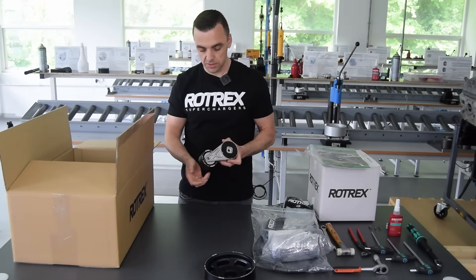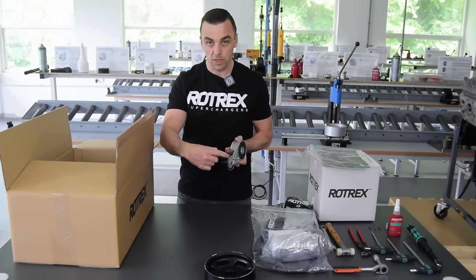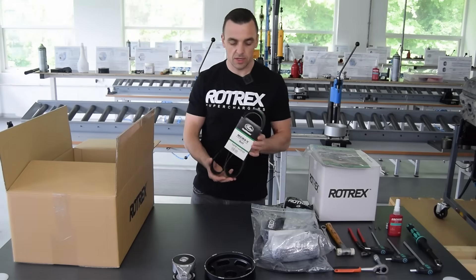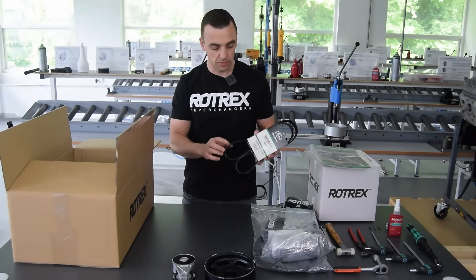Next to it is the belt tensioner — it's an OEM-type tensioner with a custom wheel to support the wider belt from the 10 ribs. For this kit we chose the Gates Fleet Runner belt, which is a heavy-duty, 10-rib, very durable belt.